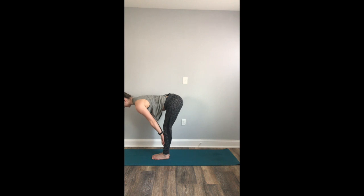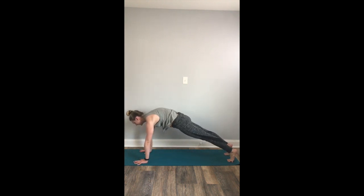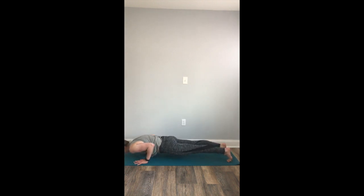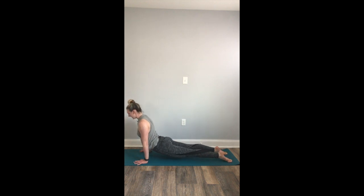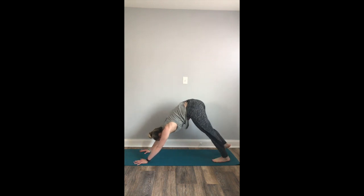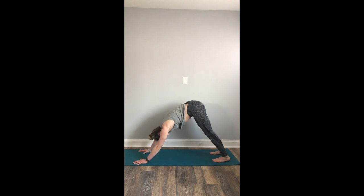Inhale to a halfway lift. Exhale, plant your palms, step back to your high plank. Pause here, engage your core, press your mat away from you. Take a deep, full inhale. Exhale, lower to your low plank. Inhale to upward facing dog — shoulders roll back. Exhale, downward facing dog, send the hips up and back. Full breath in. Full breath out. Inhale. Exhale.